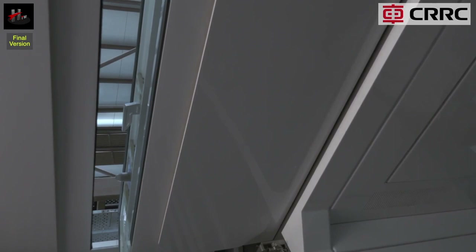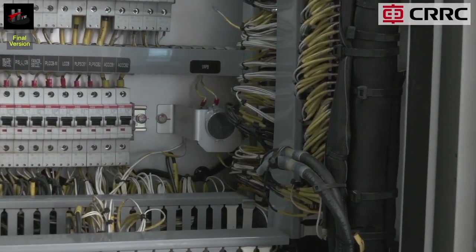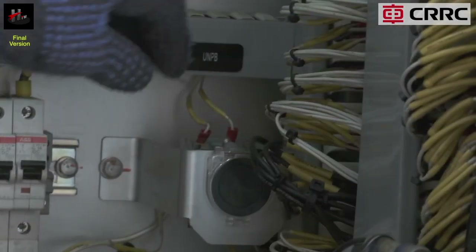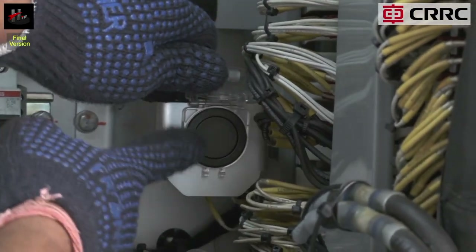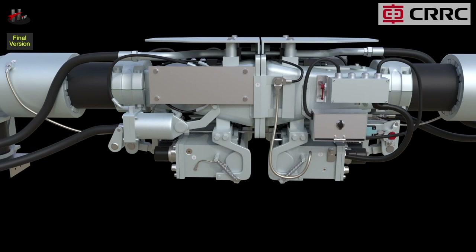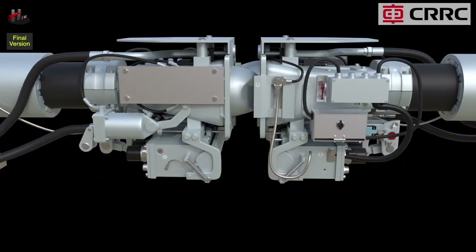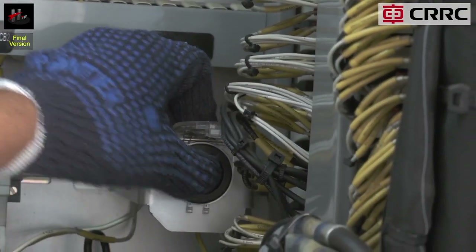After the gangway has been uncoupled, press the UN PB in the cabinet of the MCAR. The couplers will uncouple. First, the electrical head goes backwards and uncouples. Then the mechanical lock unlocks and the mechanical heads uncouple. Reset the UN PB knob.